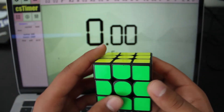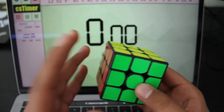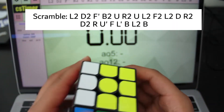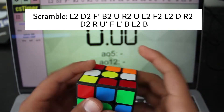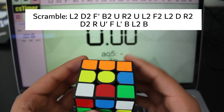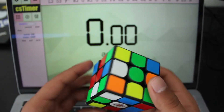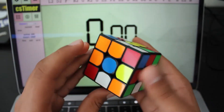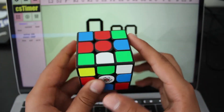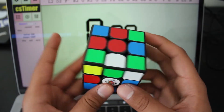I go really slow through these, so let's go ahead and get the next scramble. I'm going to have this on screen as well. It looks like we don't have anything in our cross, so during inspection I'm going to look for how I can do this. This is going to be the easiest approach.